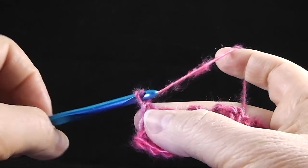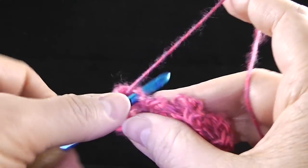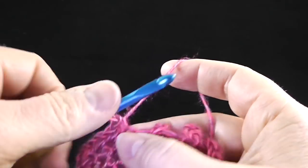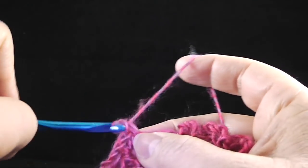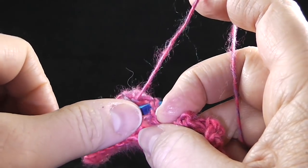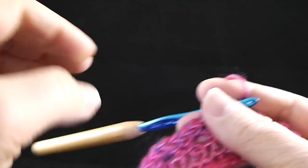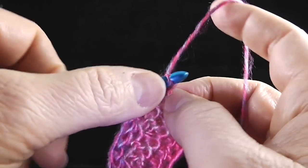To begin row five, we're going to chain one and single crochet in the first stitch. Now as we work behind each cable, we're going to work two single crochets in that next single crochet and then one single crochet in the next stitch. So behind each cable you're essentially going to have three stitches. Go ahead and do that all the way across, working two single crochets and then one single crochet, then work the last stitch in the turning chain.